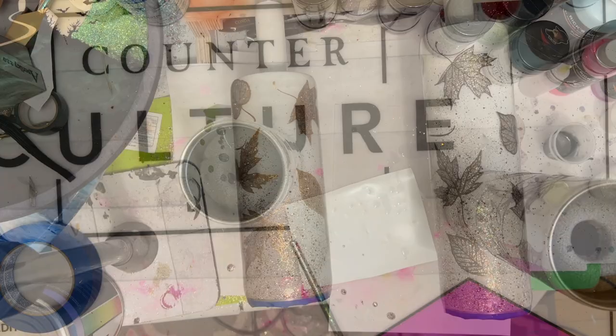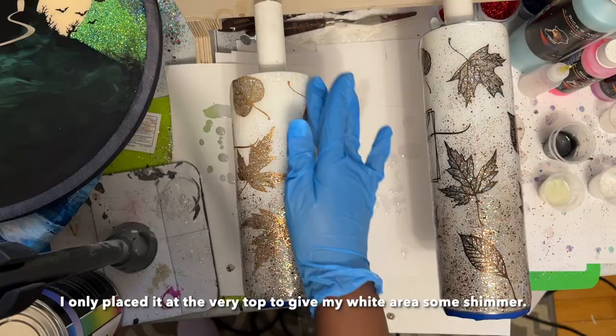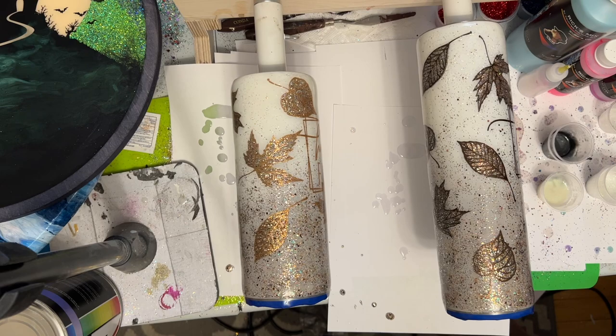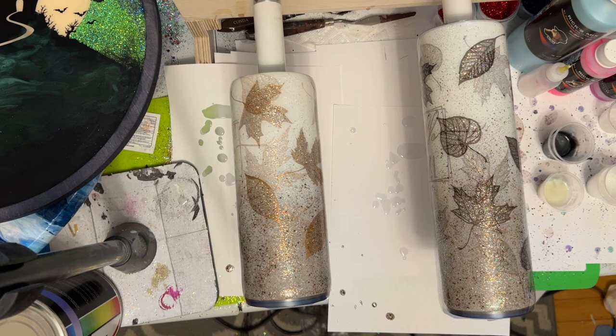You're probably thinking that I am done — no more glitter needed. You don't have to, of course, but y'all already know. Make sure your tumbler is nice and smooth, and then you'll be all done.